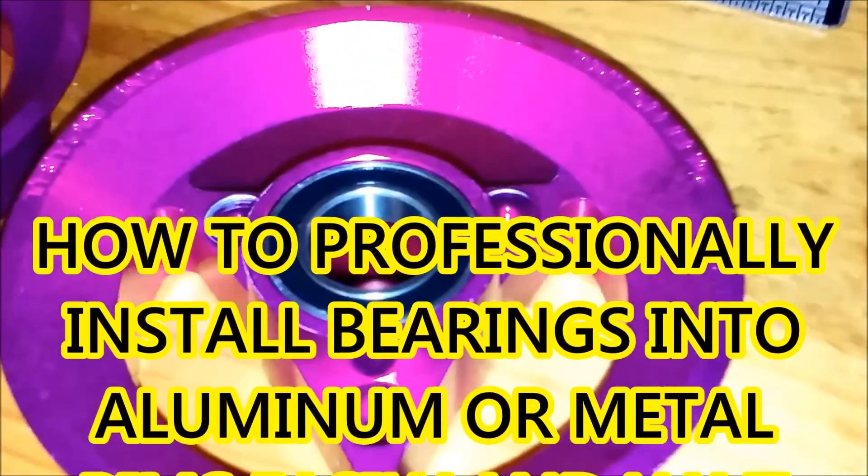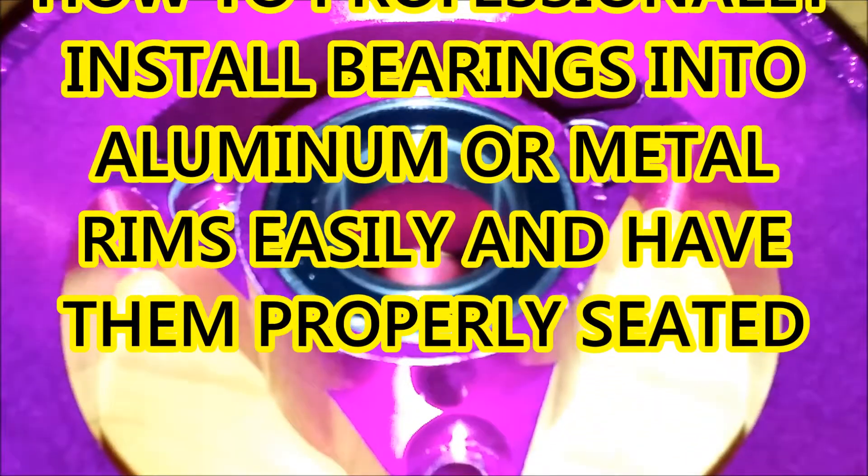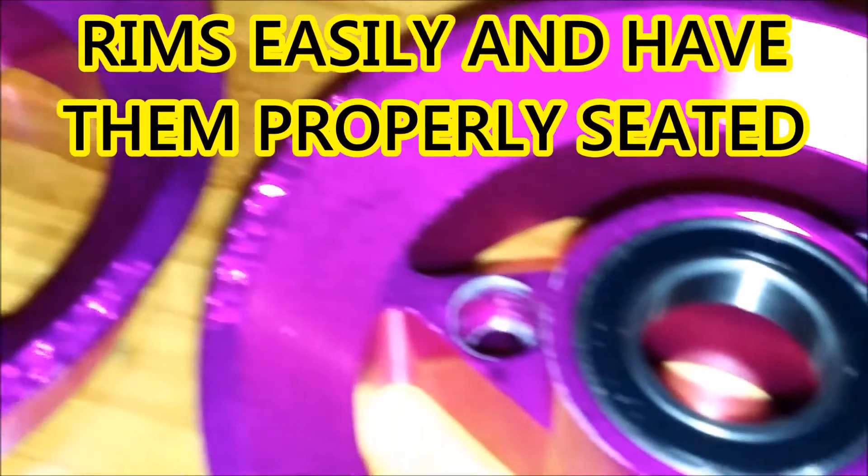This video will show you how to easily install bearings that will be properly seated in aluminum, or any metal hubs, giving you professional results.